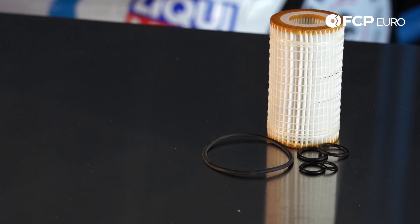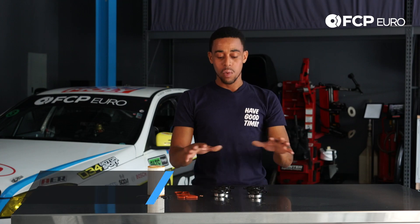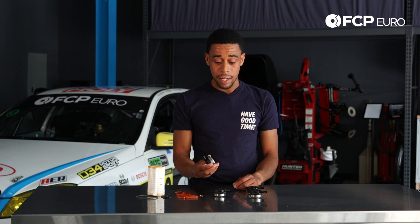Hey YouTube, Kyle here with another really quick product review. So what we have here is the cam adjuster solenoid repair kit, also known as the cam adjuster magnet.